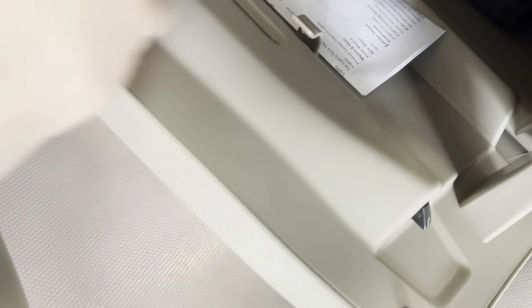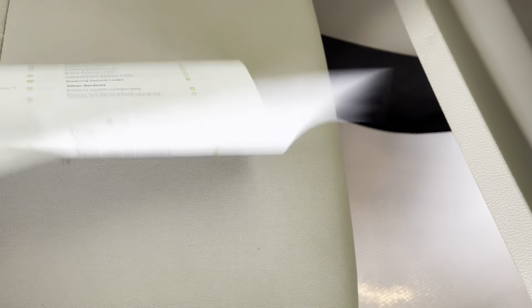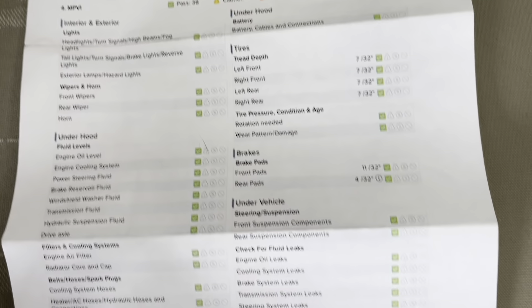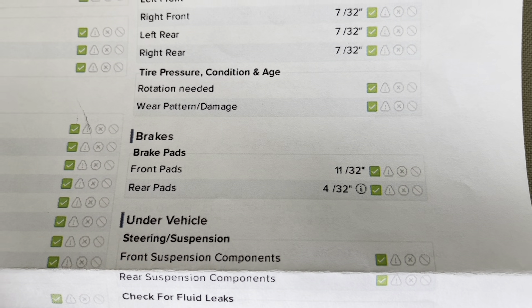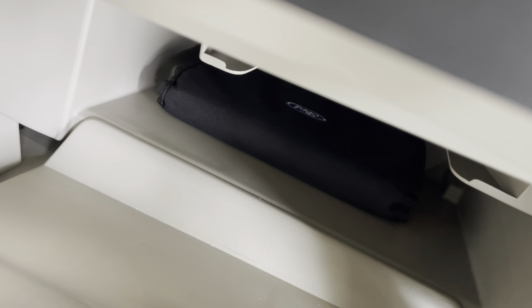I'll just open up the glove box and bring out the results of that multipoint inspection. As you'll be able to see here on this inspection sheet, you do have green checks the entire way around. As for your tire treads, you have 7/32nds in all of your tires. And as for your brake pads, you have 11/32nds in the front and 4/32nds in the rear. I'd also like to mention that with the purchase of this vehicle, you do get the original owner's manual with it as well, so if you have any questions after you buy it, you'll be able to look them up in there.